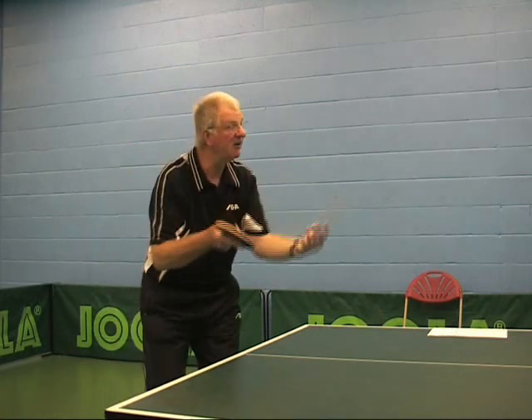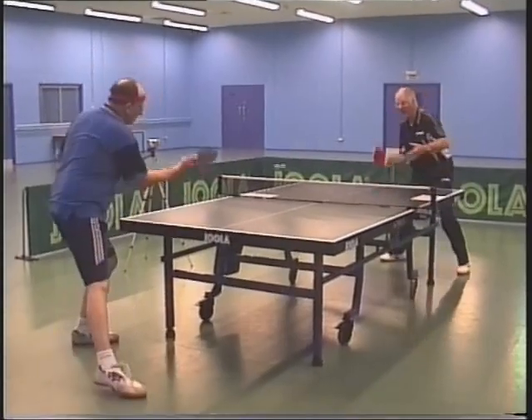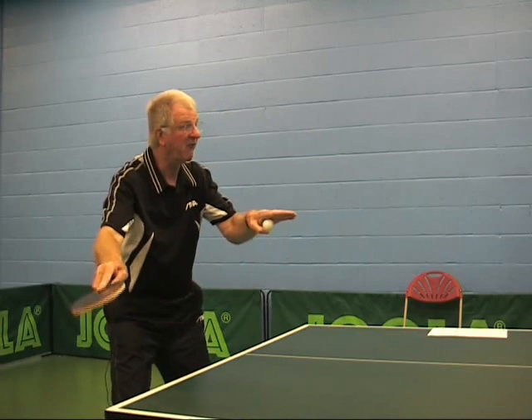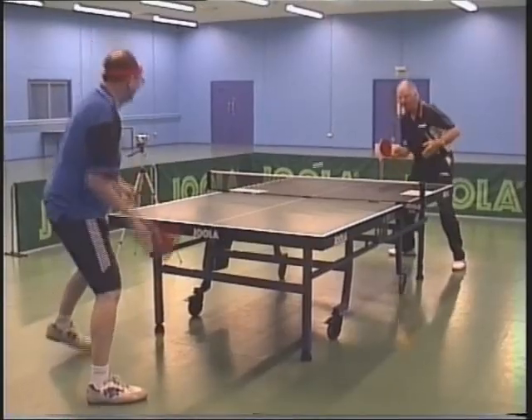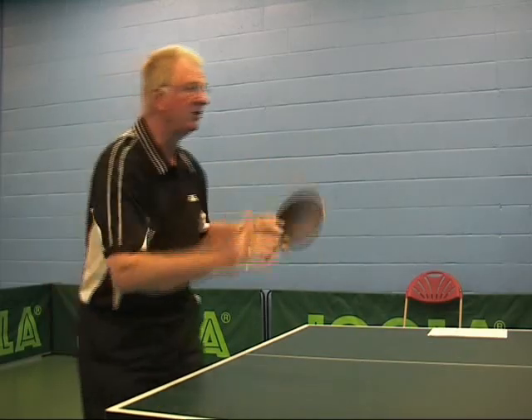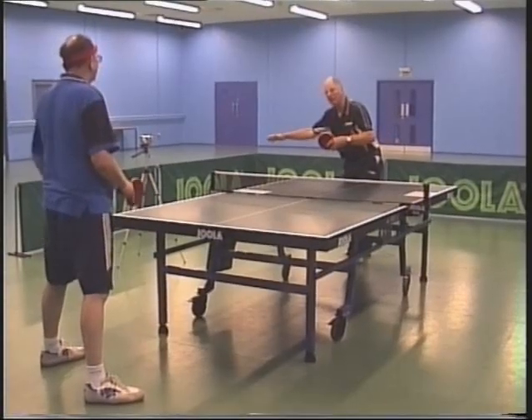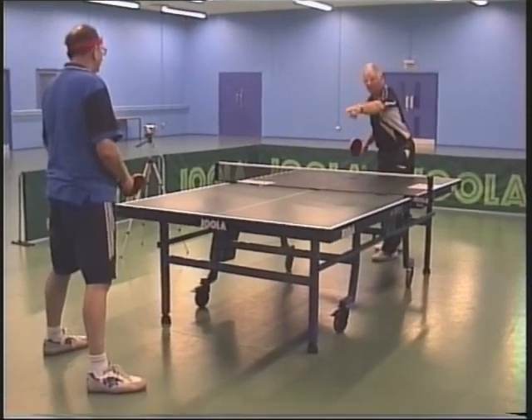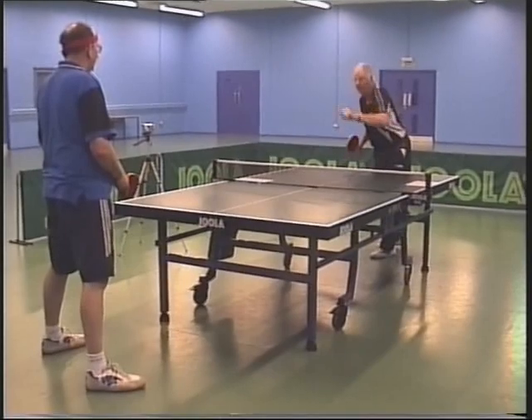That's why the placement of the serve was vital to me. And if you went faster to my forehand — which you can do — I can still beat you, because it's coming where I want it to go. It's not going to beat me, not going to come away at an angle so I have to reach for it. Because you can't get that angle from where you're serving from there — but you can from there.